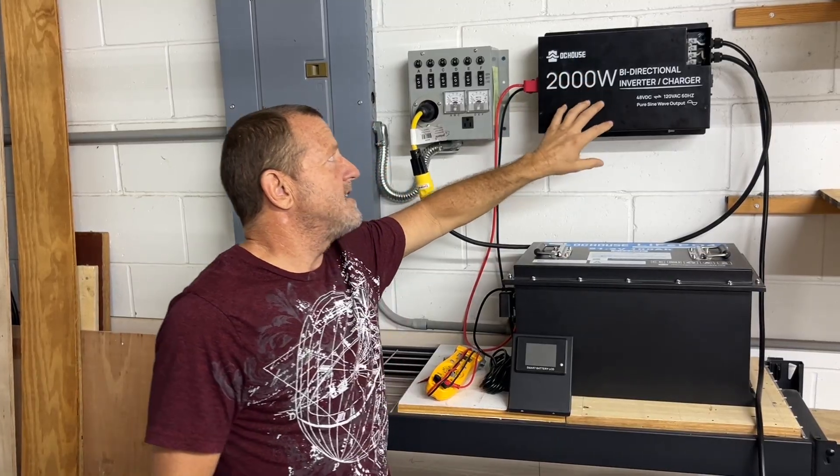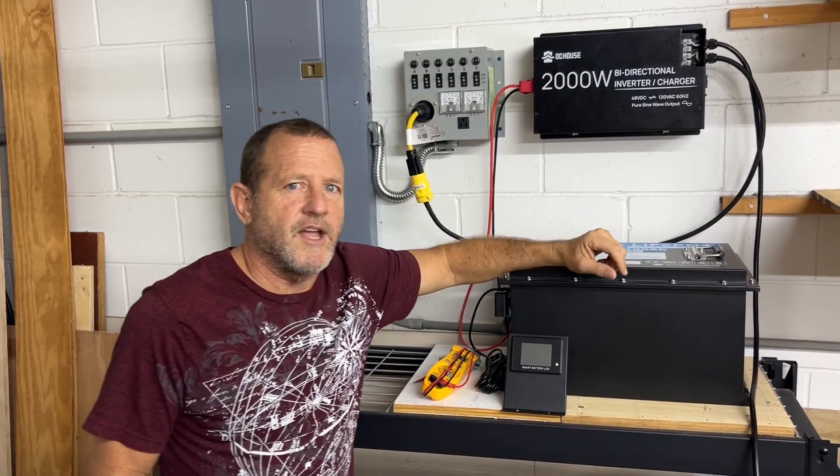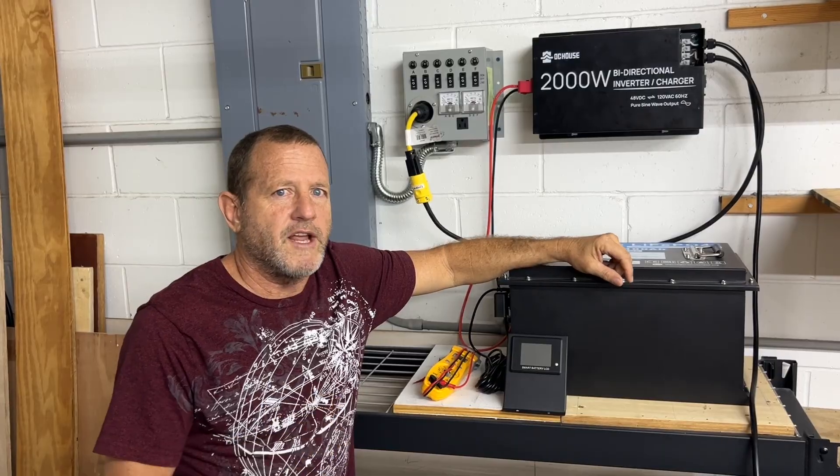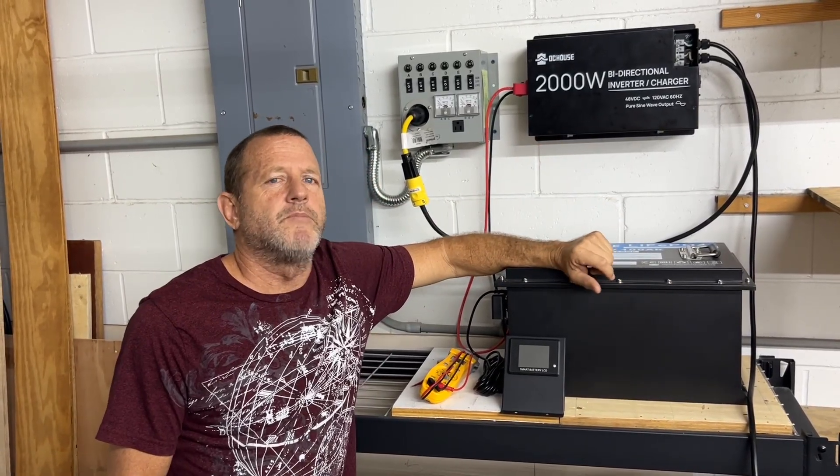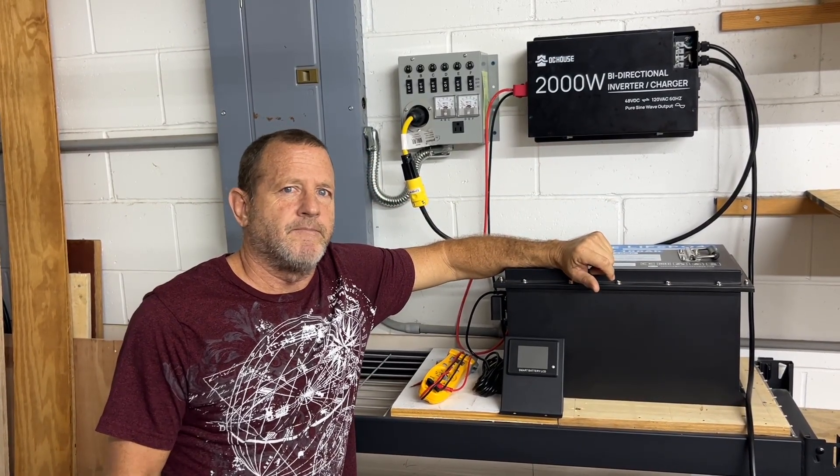So that's how we're utilizing the DC House 2,000 watt bi-directional inverter for 48 volt systems. We're super happy with it. From Stonebroke Adventure, until next time — bloop.